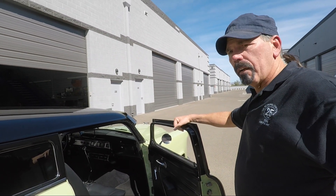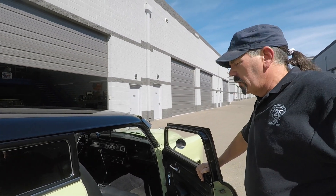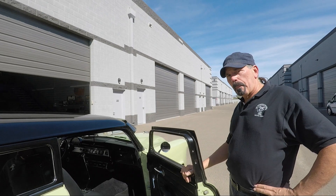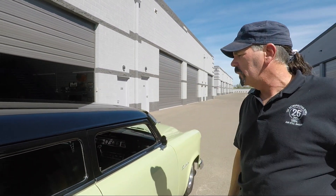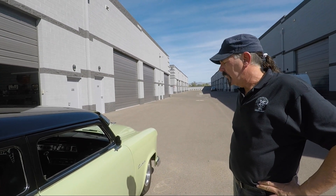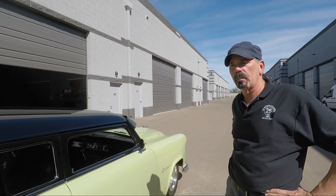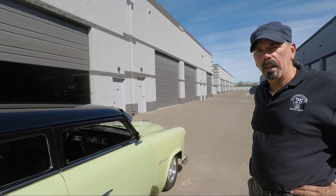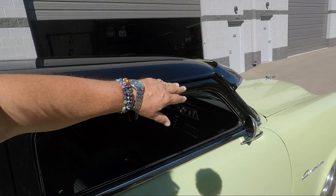We've had it now for about four and a half years. This is not a daily driver — how many miles would you say? When we were on the east coast we probably put on about three thousand miles. Sunday drives — went to North Carolina, Massachusetts, New York, some events.